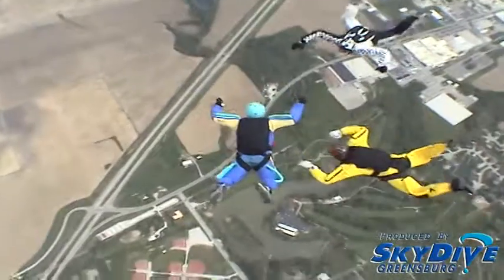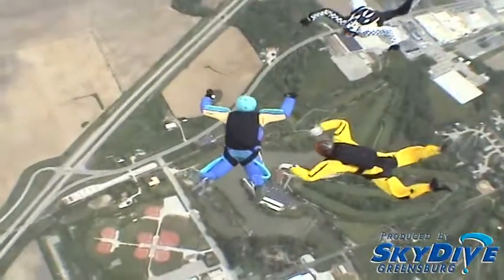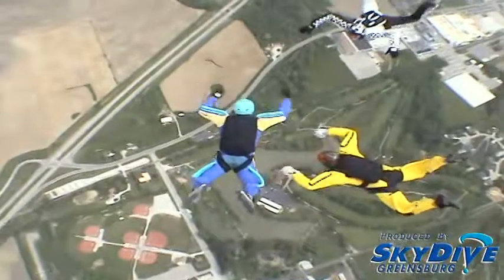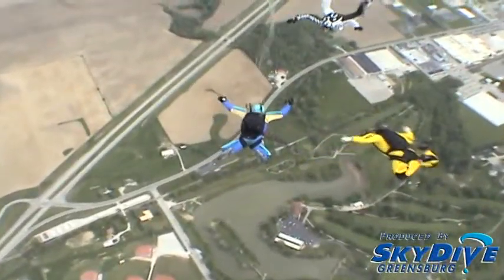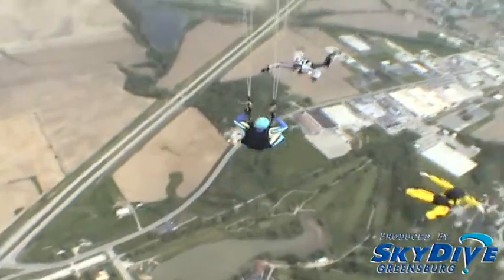At 5,500 feet, no more maneuvers. At 4,500 feet, wave off — arch, reach, throw, check, check. Count: 1000, 2000, 3000, 4000. Check canopy.